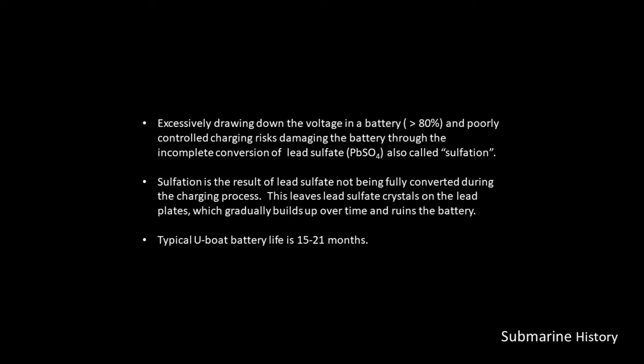Extensively drawing down the voltage in a battery — in the case of lead-acid, being greater than 80% — and poorly controlled charging risks damaging the battery through incomplete conversion of lead sulfate, also called sulfation. Sulfation results in lead sulfate crystals on the lead plates, which gradually build up over time and ruin the battery.